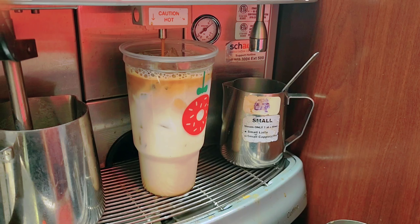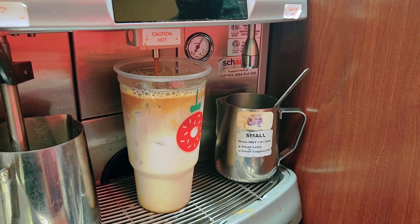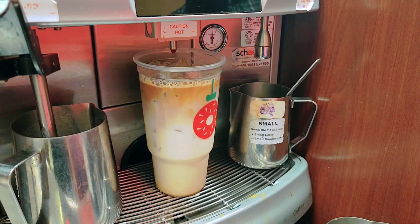Do you want cold foam? Yeah, okay. Cold foam on the top — so you put the cold foam on top.